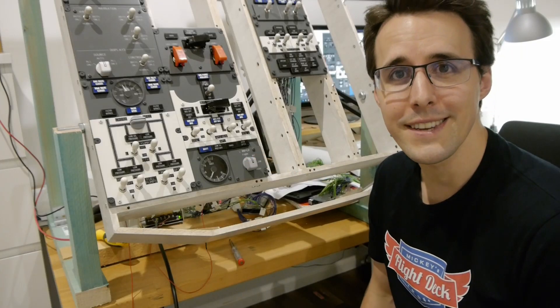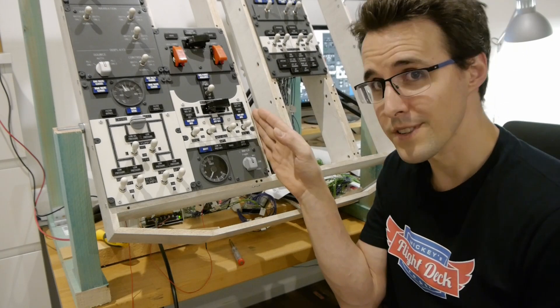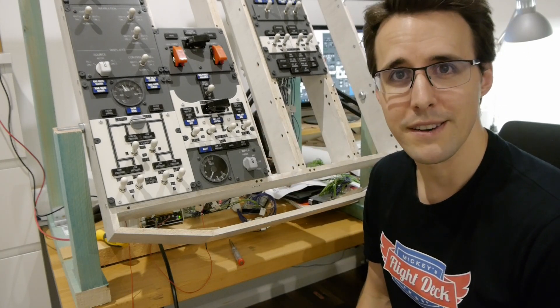Hello and welcome back to Mikey's Flight Deck. Today I will show you how you can build your own power source section for your Boeing 737 overhead panel.